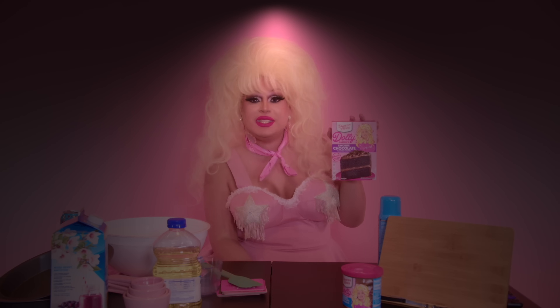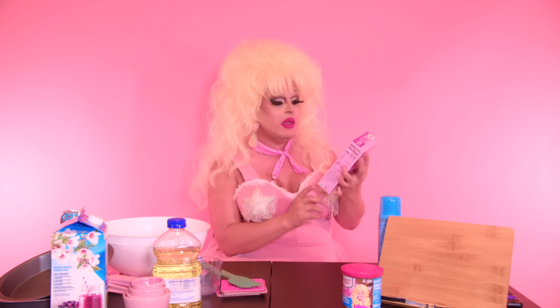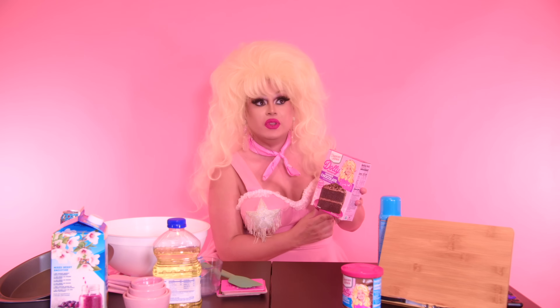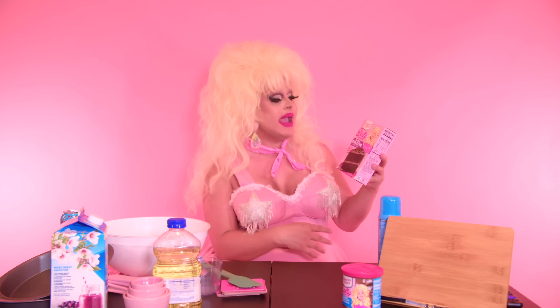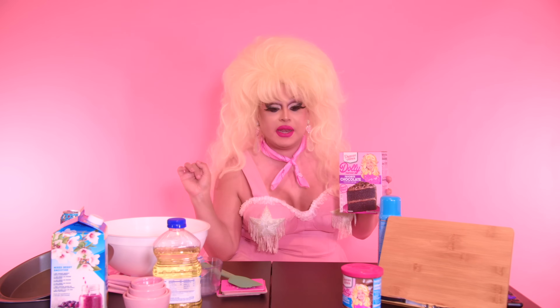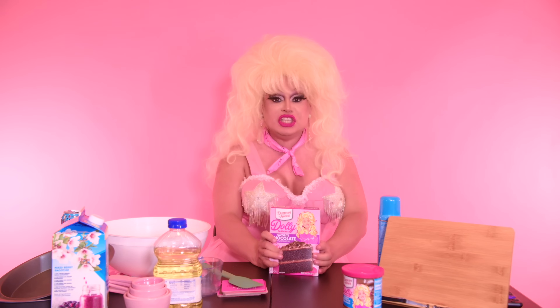Like, 'My Tennessee Mountain Cake' — who knows what that is, but who cares? I want to try that. In previous videos I have tried to make cake mixes chocolate using cocoa with, you know, results. But we have a chocolate flavored cake now and we're going to make it happen. All right, let's do this. Let's get Dolly Partonized.